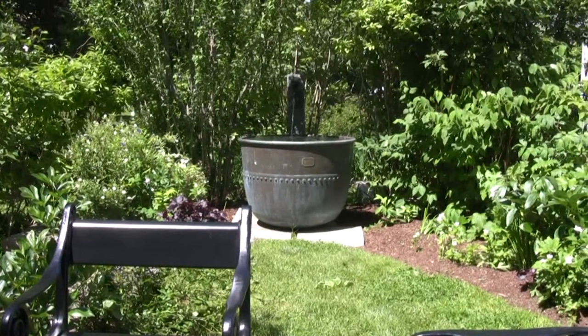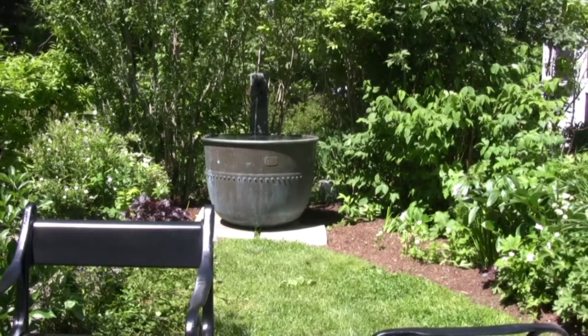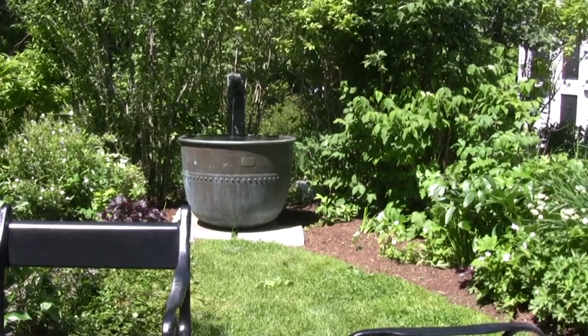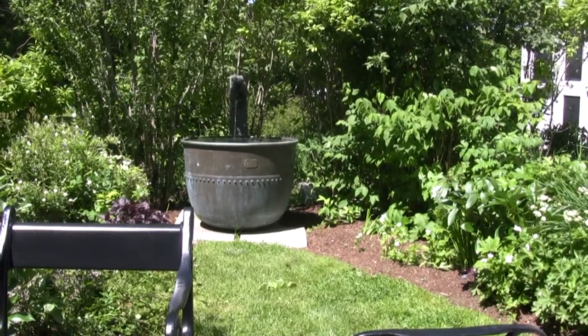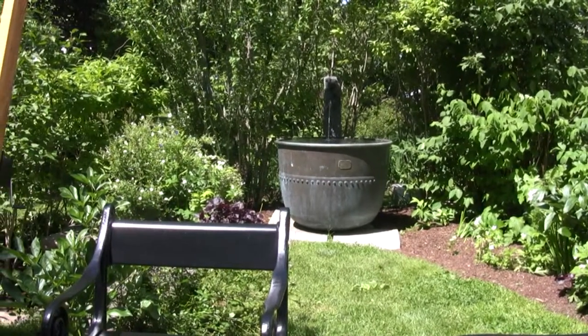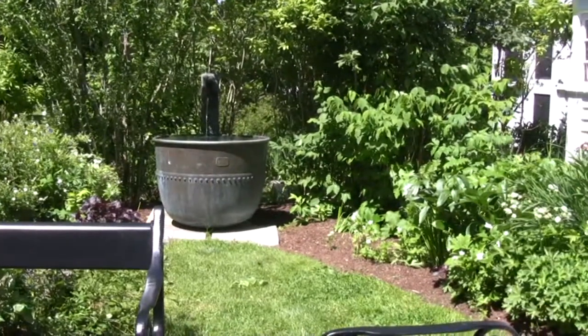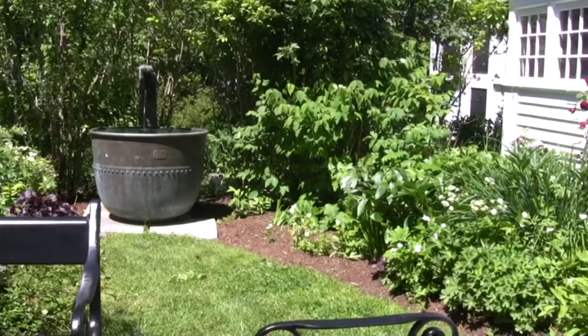The fountain is a big, huge copper cauldron that looks very historic and very apropos. It's got hosta around it with anemones blooming their hearts out, columbine also blooming, and some of the original shrubs that were found on the property.